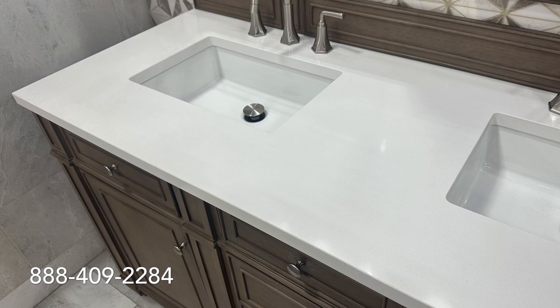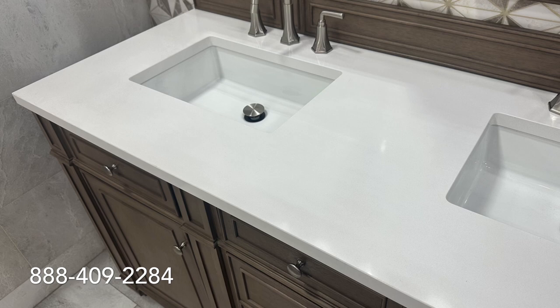This vanity is available on BathVanityExperts.com in a variety of sizes, colors, and countertop choices. If you have any questions, give us a call at 888-409-2284 or visit us at BathVanityExperts.com. Like the video and leave any questions in the comments and we'll get back to you as soon as possible. Thank you.